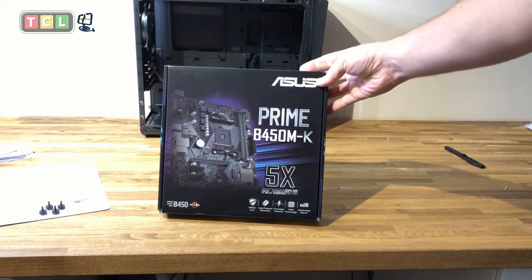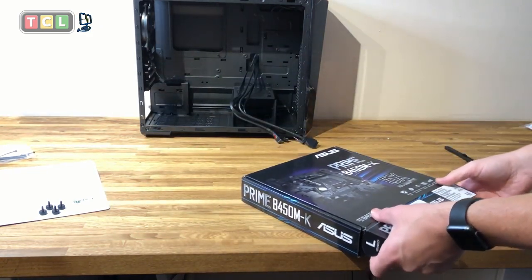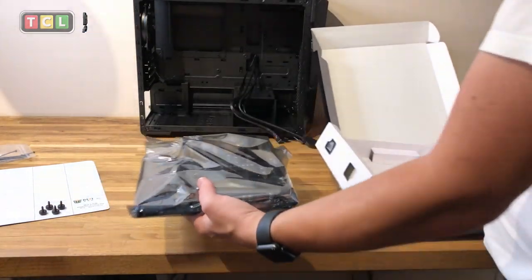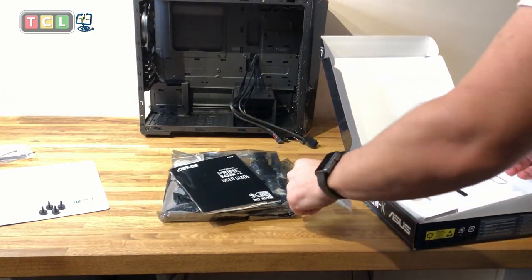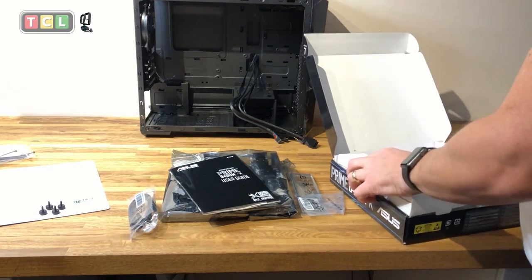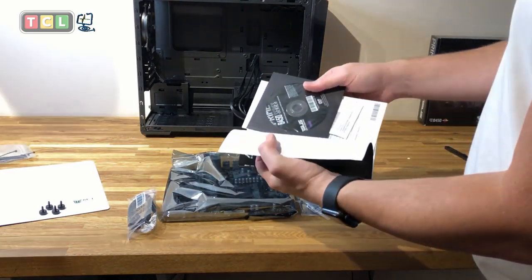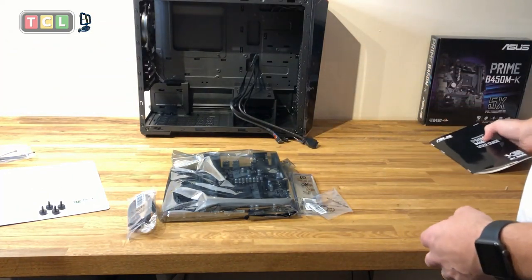I'm using an Asus Prime B450M-K for this build. The client had specific requirements this board met. It doesn't have built-in RGB lighting — though you can add it later — but it does have the usual error lights you'd expect on a modern motherboard. Get all the bits out of the box and familiarise yourself with them: manual, motherboard, driver disc. Asus manuals are usually quite thorough, and you can also download drivers and manuals from the web.